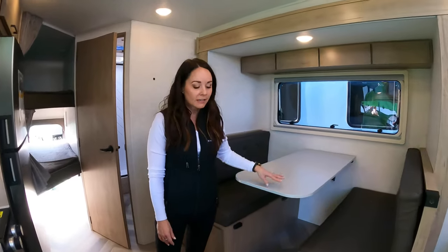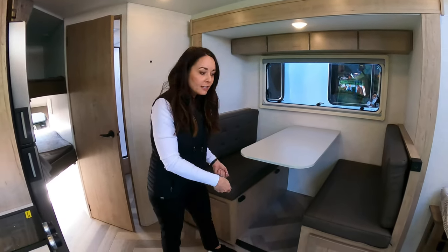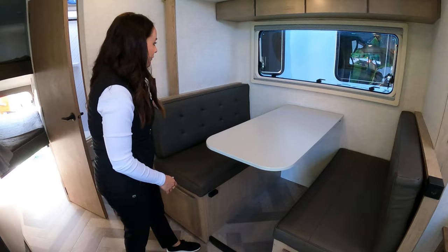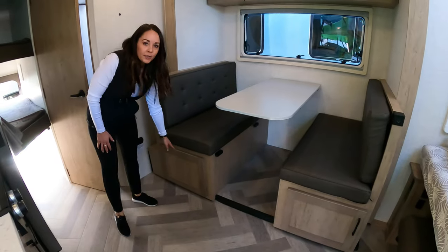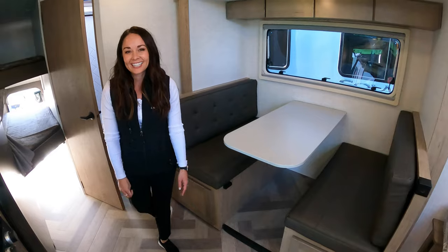Here we have a legless dinette, but this tabletop does come down — it's on a gas strut — and then you can spread out your dinette cushions and get some extra sleeping space if you need it. There's also big storage underneath; on this one it hits the wheel well, but you can see the Transcore floor inside if you want to take a peek.